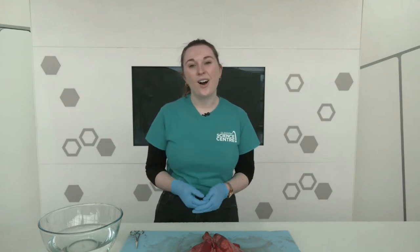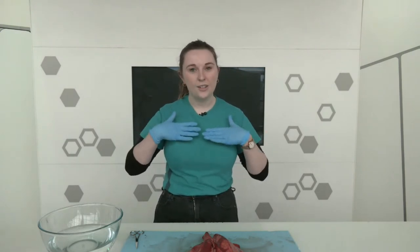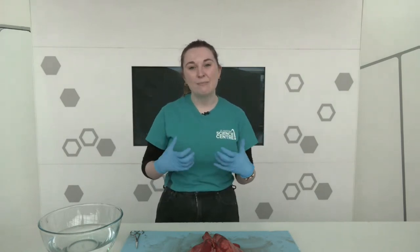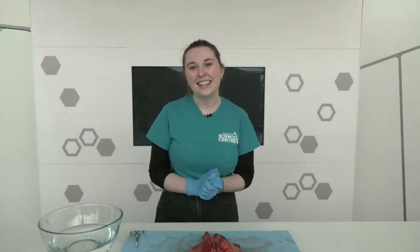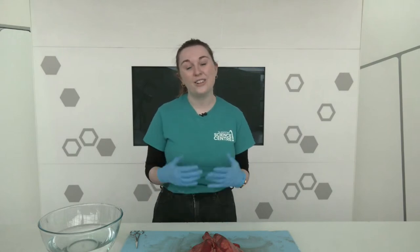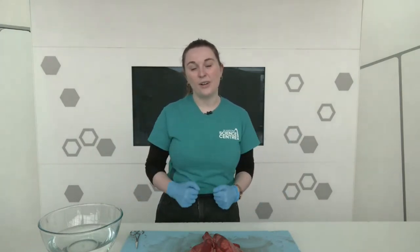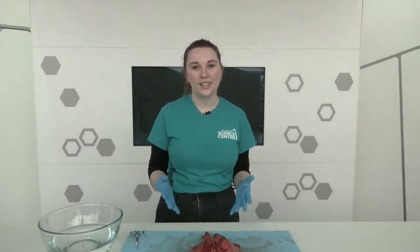Our lungs are inside our chest cavity. If you pop your hands on your chest and take a deep breath through your nose and mouth, you'll be able to feel your lungs expanding with air. There is a special gas in the air that we need for our human bodies and other organs to function, and that is oxygen. Our lungs are a way of getting oxygen out from the air around us, into our bodies and into our bloodstreams so we can send it where it needs to go.